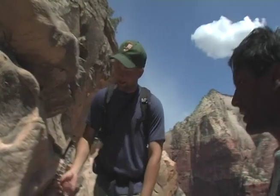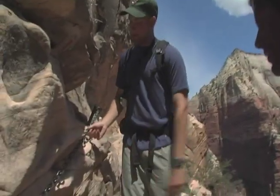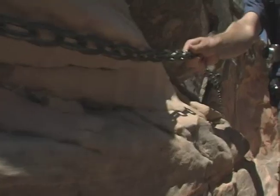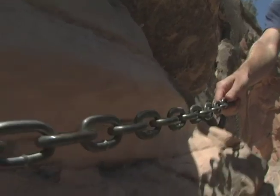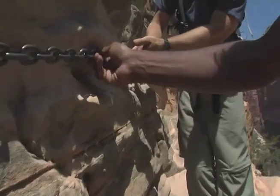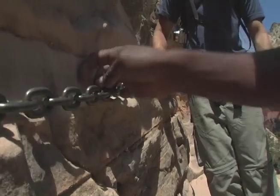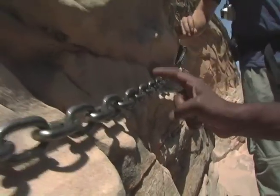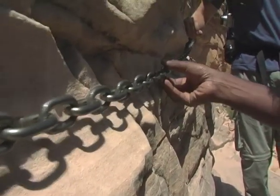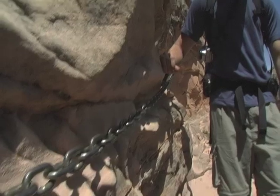Hey Sridhar, look here — the chain that we're using to climb up the hillside here in Zion is actually causing some mechanical weathering. You can see how everybody that grabs onto the chain as it goes up carves into the sandstone. It's made these little scallop marks where the chains turned one way go in a little deeper and the chains the other way are back a little bit farther.